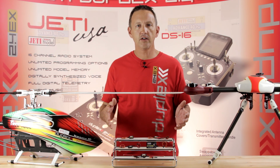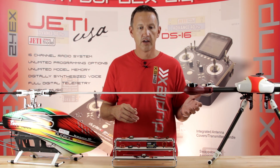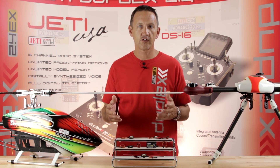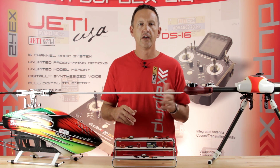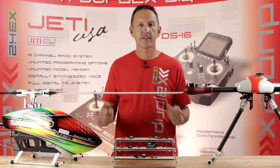Well, that's the basic telemetry for helicopter and multirotor use. If you have any questions on how to install, program, or make these sensors work for you, don't hesitate to reach out to us at sales@espremodel.com or sales@jettyusa, and we'll see you next time.